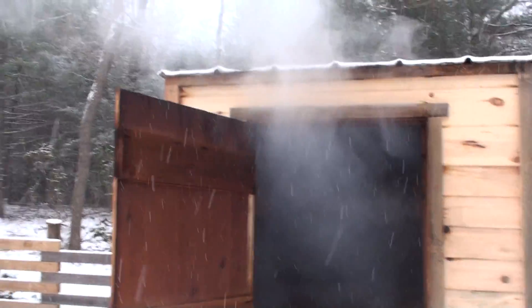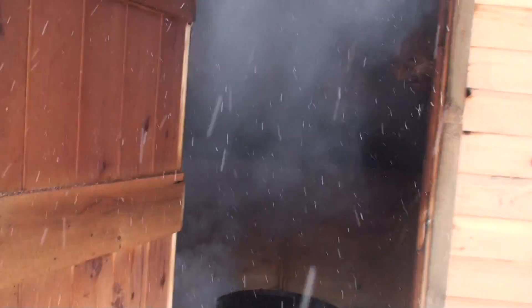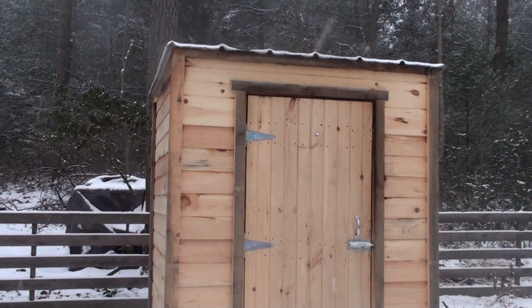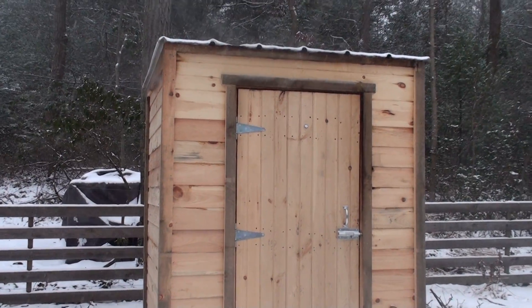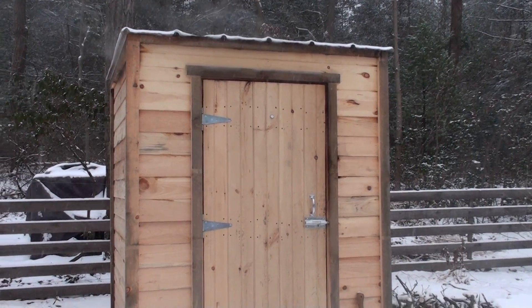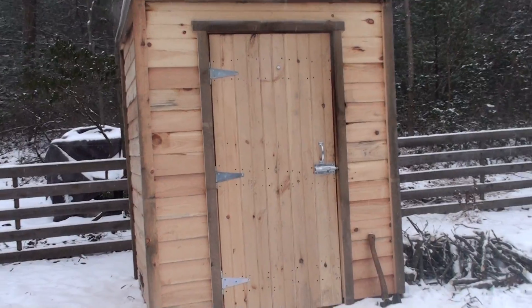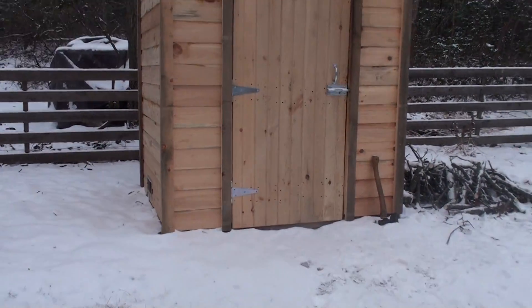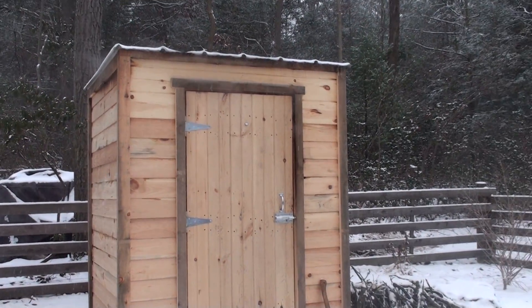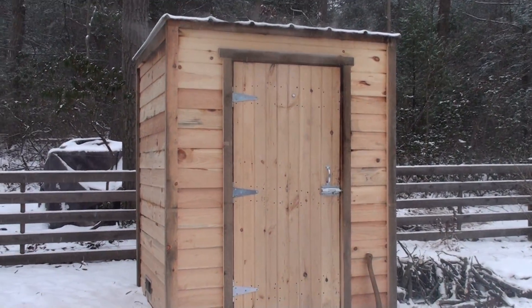It works out pretty good and it's starting to get good and seasoned in there — it's a new project. I'm not a very good smoker yet but I hope to get better. I would have liked a peaked roof but I didn't have enough material for that, so I went with a flat roof and propped the front end up a little bit so water runs off the back. So here it is.